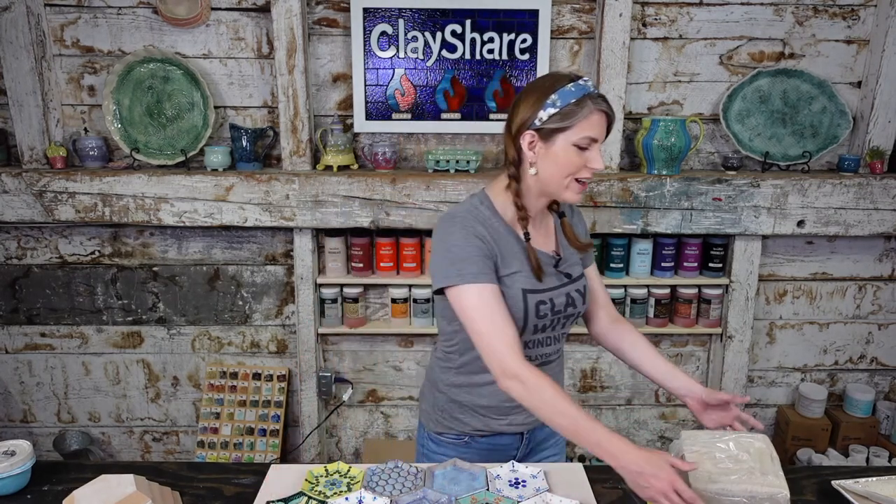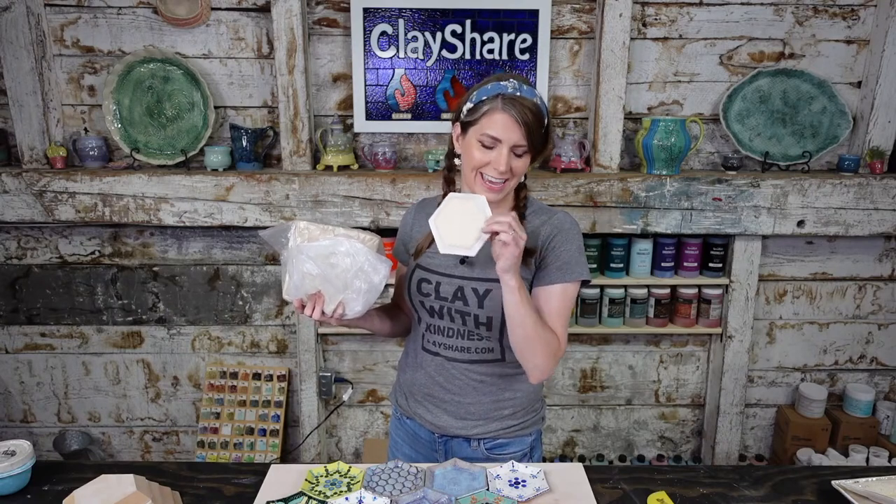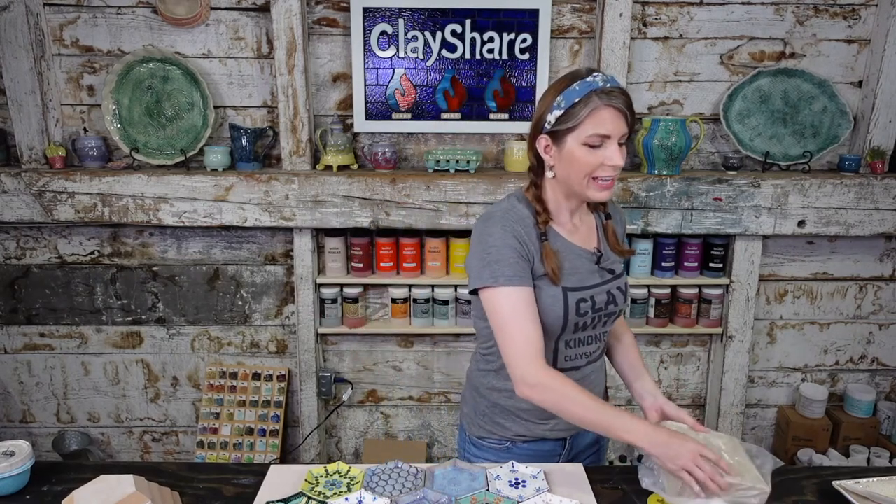I'm going to be using some Laguna B-Mix 5 No-Grog Stoneware. Not a sponsor — I just really love Laguna's clays. It's a mid-range stoneware, Cone 5 as the name says, and you can take it to Cone 6. Don't go higher than that. It's a beautiful cream-colored stoneware that takes glazes really well — very bright. Use whatever clay you want.